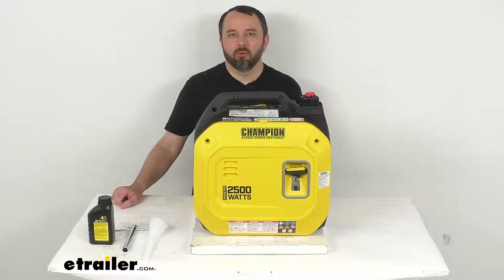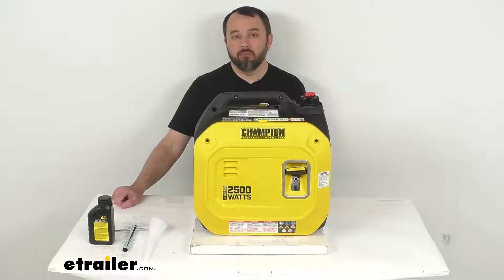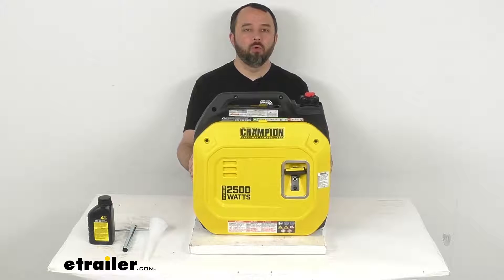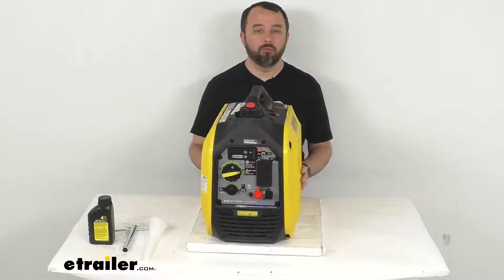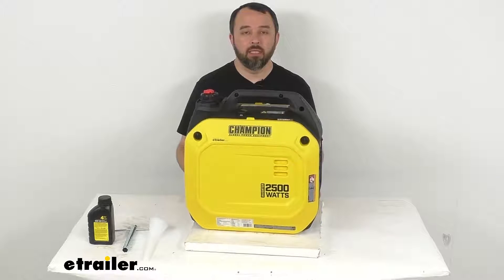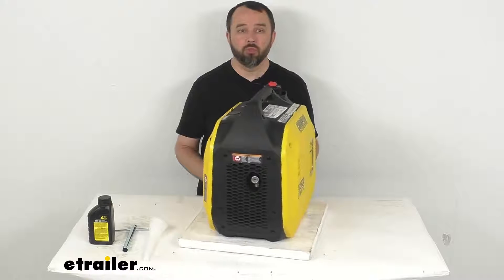Hi everybody, Andy here with eTrailer.com. Let's take a look together at this Champion 2500 watt portable gas inverter generator. If you're looking for a lightweight inverter generator that's going to give you power for activities such as dry camping, tailgating, or DIY projects, it's going to be a great generator for you to consider.